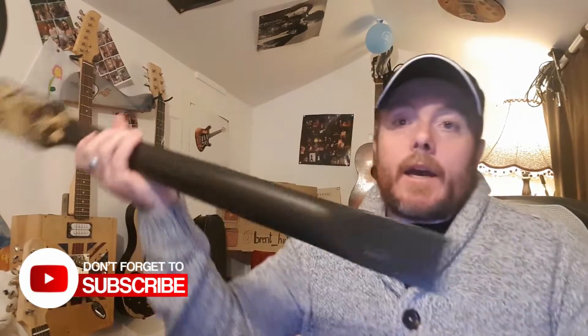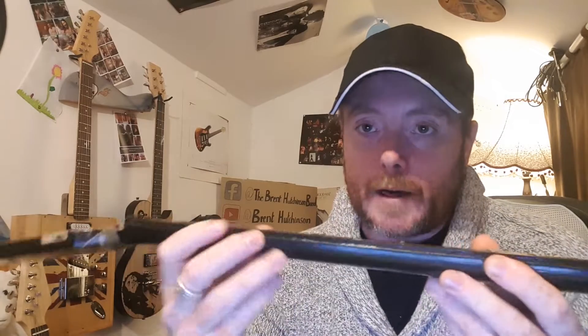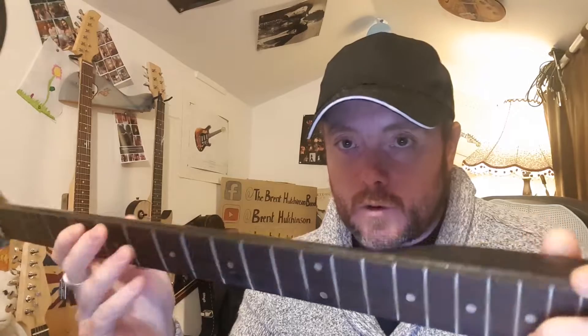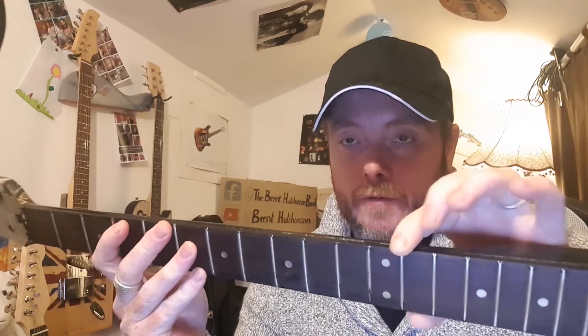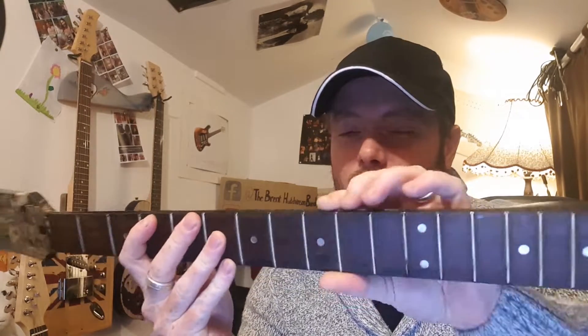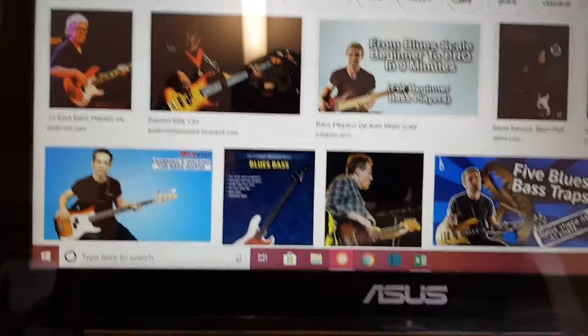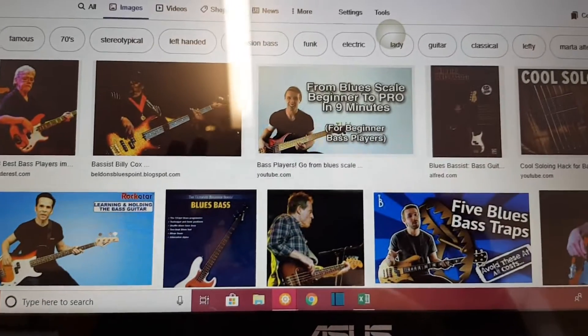The neck is going to get a sand down. It would have had a binding on there at some point which is not there anymore, so it does have this kind of uncomfortable lip there, so I'm going to see about rounding that off a little bit. But yeah, it's going to be a fun project — I'm really looking forward to getting this one done. I'm just Googling some bass players to print off.